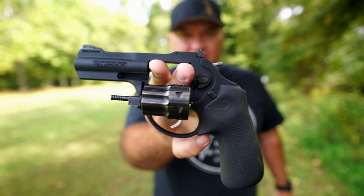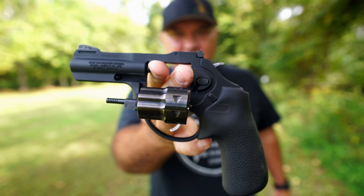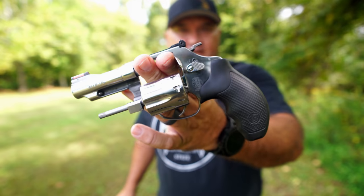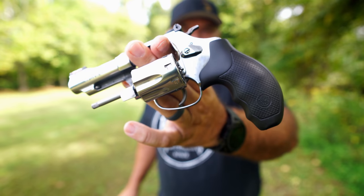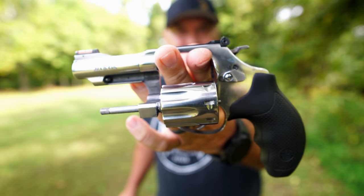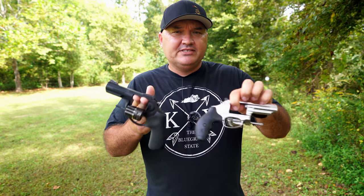Hello guys and gals, Buffalo here. Welcome back to the range. A while back I posted a video featuring my Ruger 22 long rifle chambered LCRX with the three inch barrel double action revolver, and then a few weeks later I posted a video featuring a viewer's Smith & Wesson model 63, which is also a 22 long rifle chambered three inch barrel double action revolver. On that second video I got a lot of comments from folks wanting to see both these revolvers together in the same video for a side-by-side comparison, so I'm going to do that today.